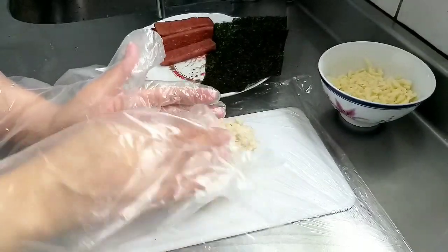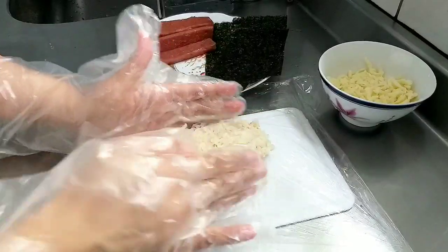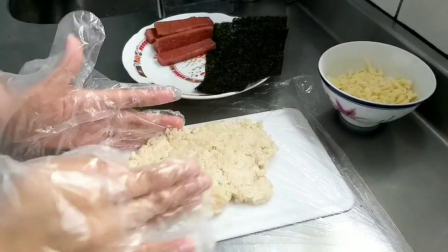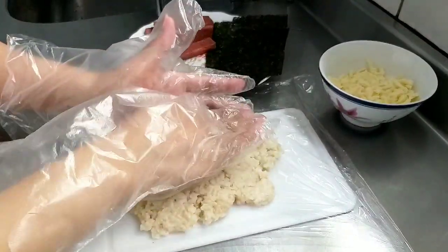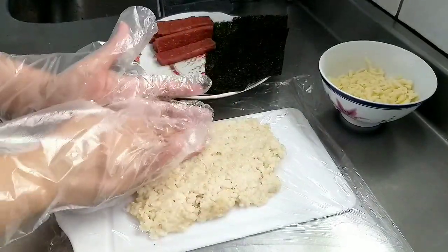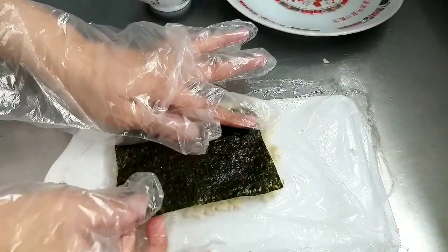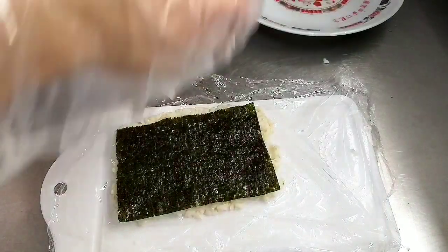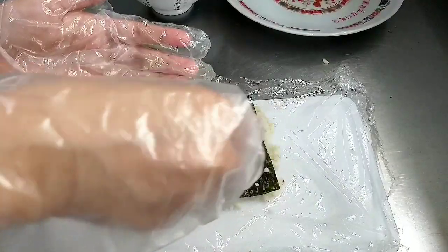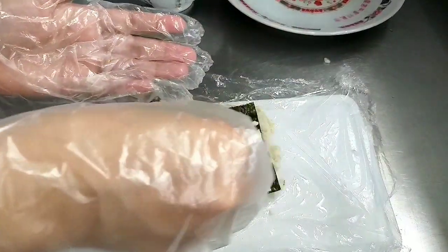Sekarang kita siapkan bagian nasi. Tekan-tekan nasinya, buat persegi panjang dan agak ditipiskan supaya gulungannya tidak terlalu besar. Kalau sudah, letakkan rumput laut di atasnya, lalu taburi dengan keju. Teman-teman juga boleh menggunakan keju lembaran supaya lebih gampang meletakkannya.